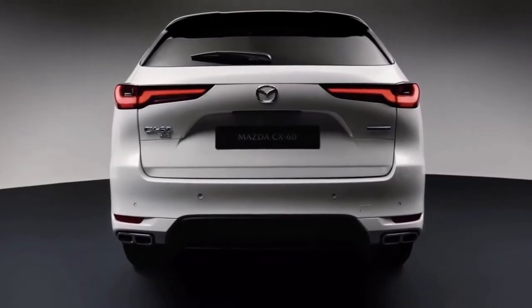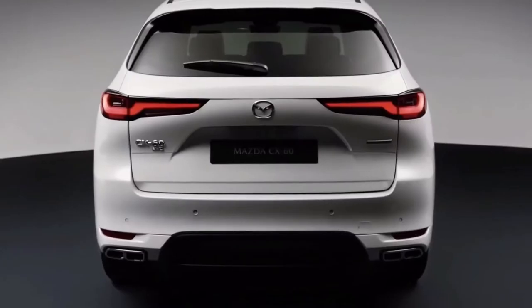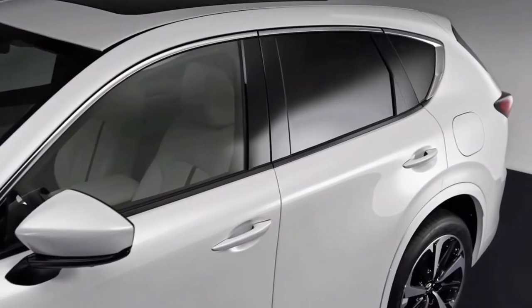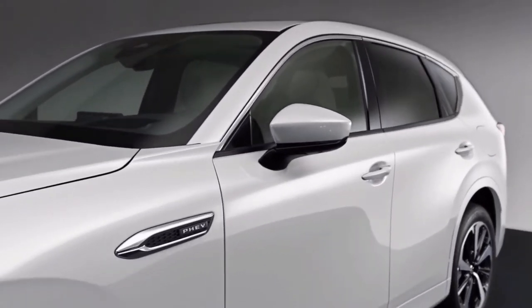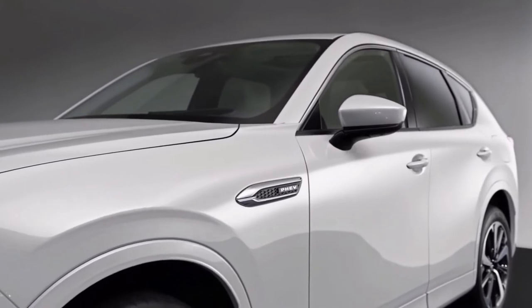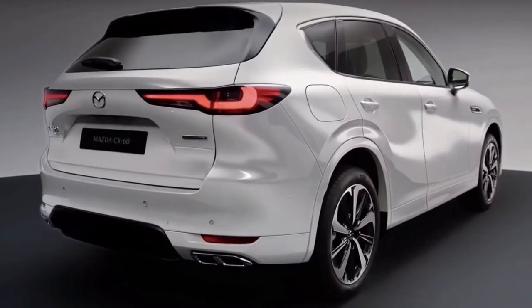Meanwhile, the rear gets slim horizontal taillights, also with an L-shaped design, and quad tailpipe finishes. Aluminium wheel sizes range from 18 to 20 inches, and there's a new rhodium white that joins soul red crystal and machine gray as the company's third signature body color.